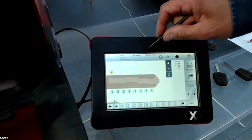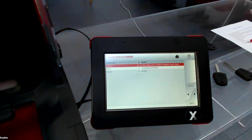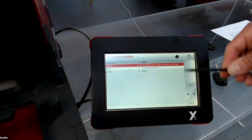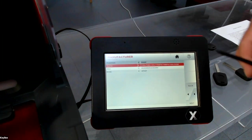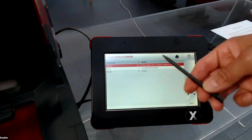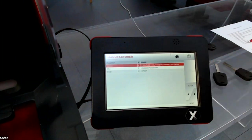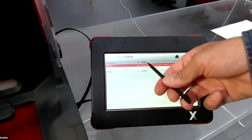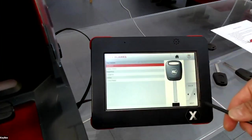If you press on 'Key Blank', the machine will show you some key producers with the correct reference to cut this kind of key blank. For example, the Keyline reference is WX5U. It will also show you the blank image.